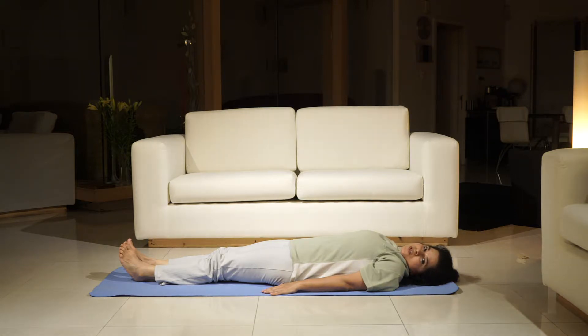Today we are looking at a modified version of Matsyendrasana. This is for beginners.